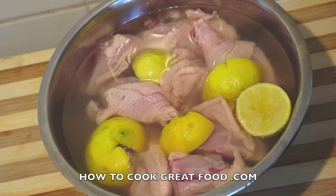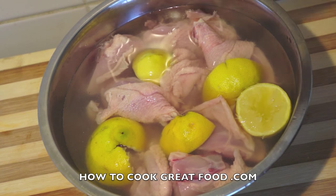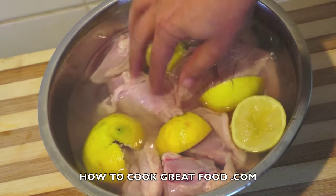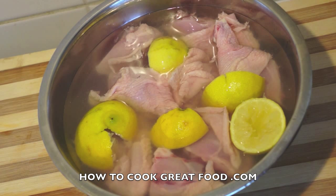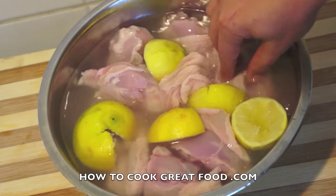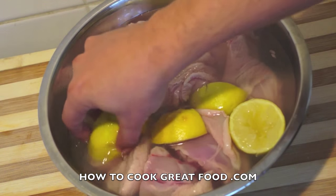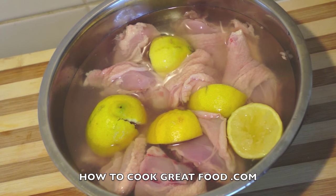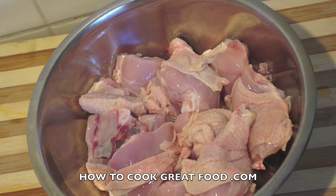Before we get started on cooking, just want to show you what I do with chicken — I do this for nearly all of my chicken. I've got a whole chicken which I've cut up, taken off the parson's nose and some little bits of fat, and cut it into nice little pieces. I wash it really well in cold water, leave it for about 10 to 15 minutes — you can leave it longer if you want — in the fridge with lots of lemon juice rubbed in and salt. Then drain that off and we're ready to go.